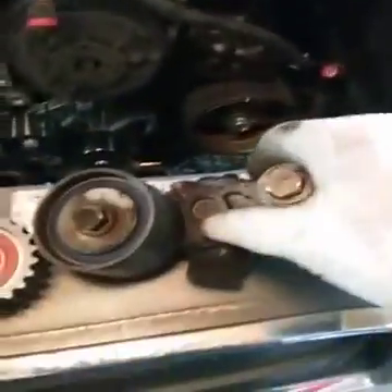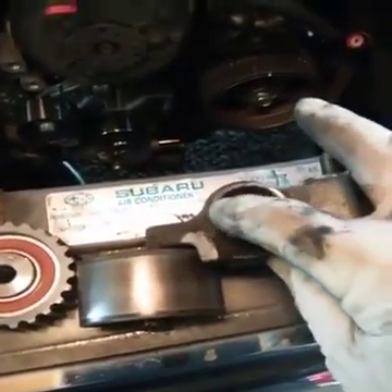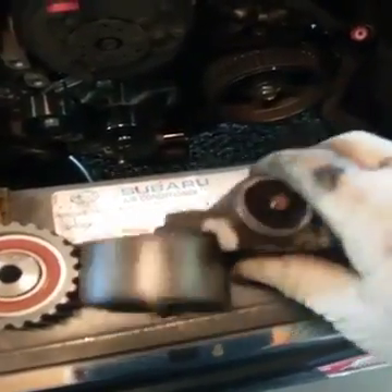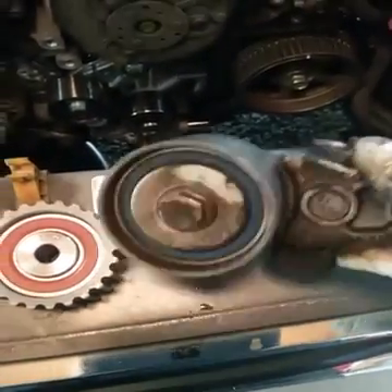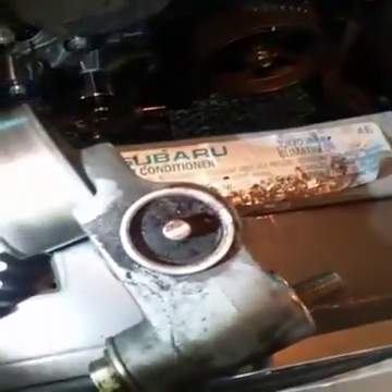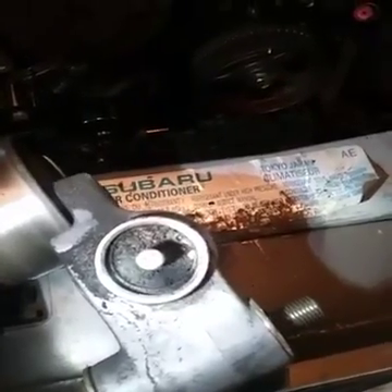Now how does a timing belt jump a tooth? Here's the tensioner — this is hydraulic, it's got a pressurized piston right here. This little knob pushes against the engine, forcing this to come down, and the belt will ride right on this side to keep it tight. But if you look inside, you can see it's kind of nasty-looking in there — that means it's leaking, which also means this tensioner is not as strong as it could be.